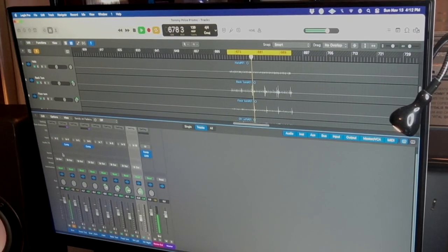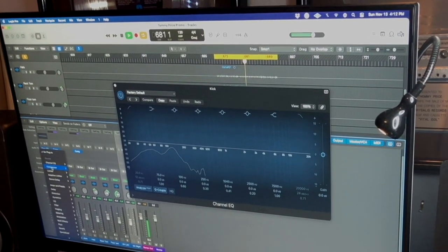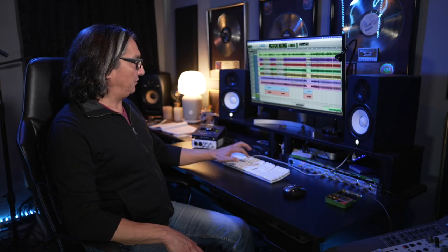We're here in Tommy's studio, and this is where Tommy brings the magic to the songs. What we prefer from our clients — in most cases they'll send us an MP3 file with a click, and we drop this into Pro Tools. We're also using the Apollo UAD plug-ins and preamps. We're going to give you a minimum of 8 tracks and a maximum of 12 tracks, depending on what you need for your song.